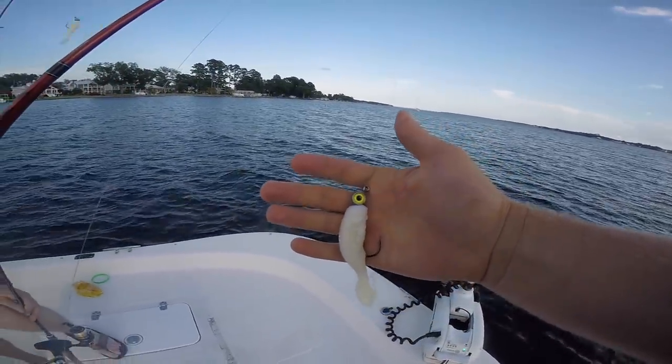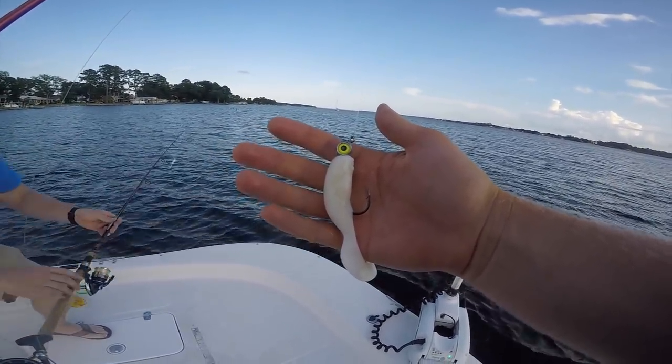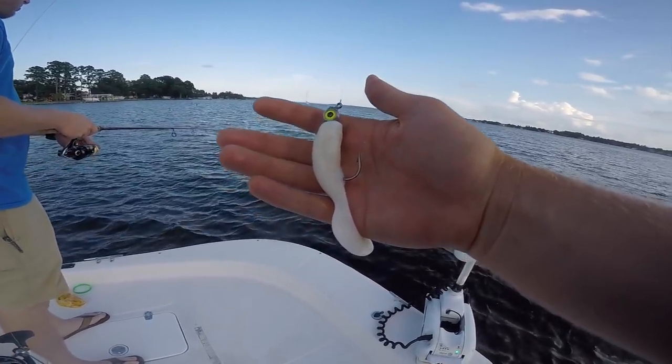So today we're going to show y'all what we're using and how we're fishing it. It is a Berkeley Gulp swimming mullet — these are the oversized ones, it's like a five-incher.